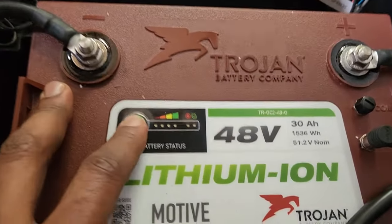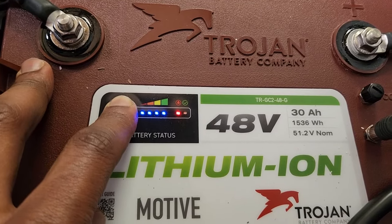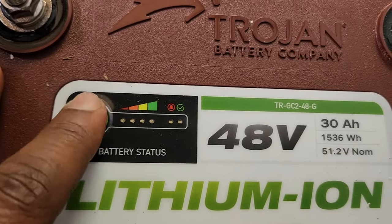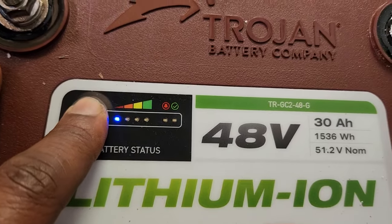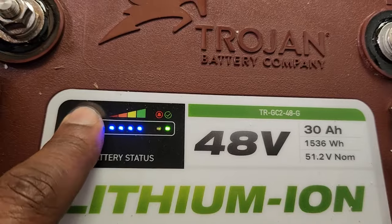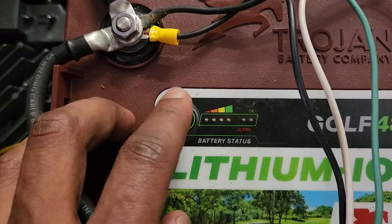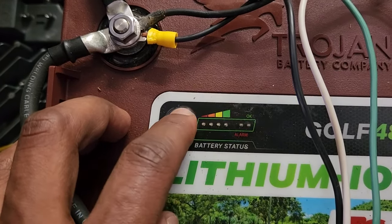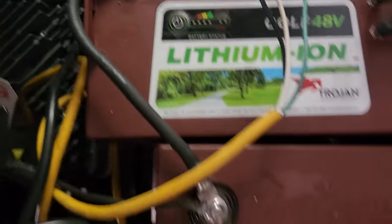This is the brand new battery — let's see what it does. We'll turn it off and back on. You press it again, you can see all of the lights are illuminating. Now I'm going to hold it down and let it turn back on. Okay, so now it's on — all of them are illuminating on this one. The older ones are not, showing they're not really fully charging.